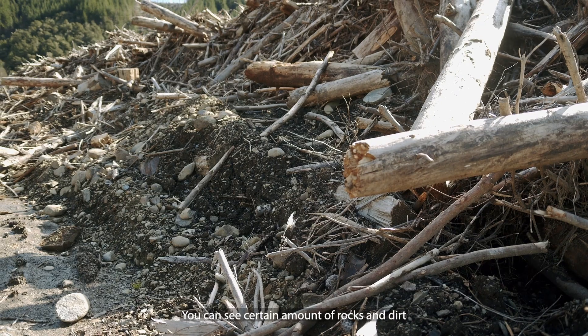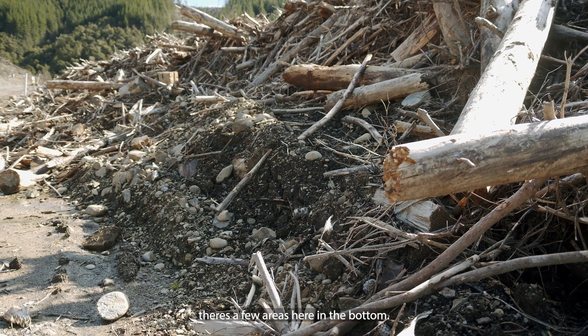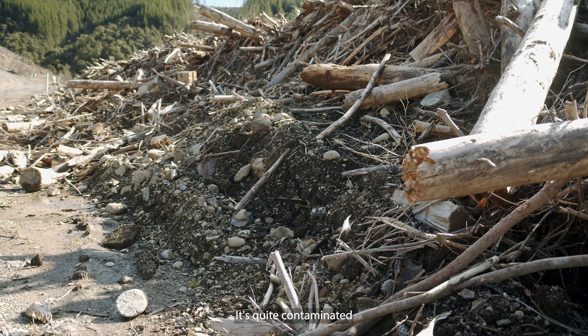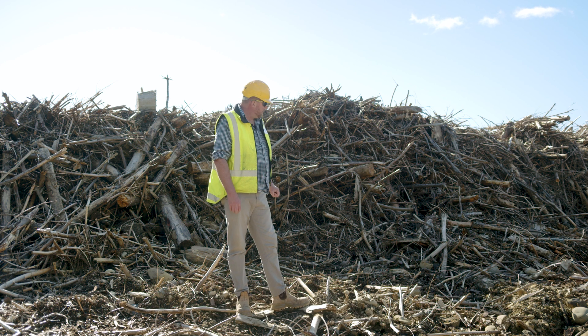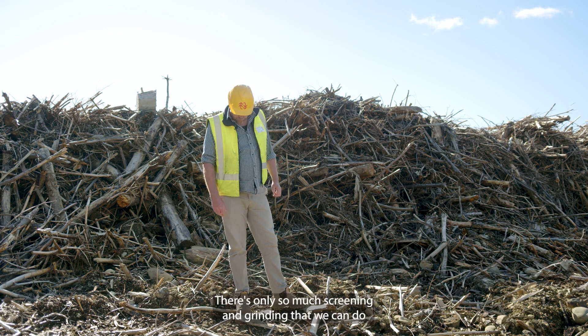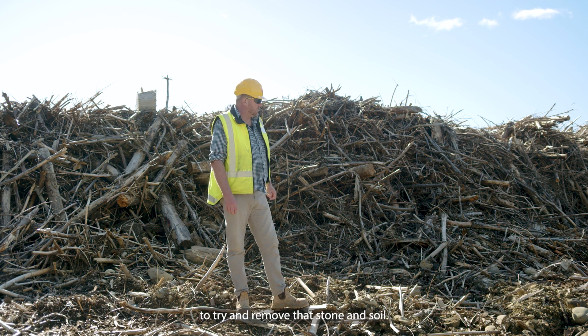You can see a certain amount of rocks and dirt — there are a few areas here in the bottom. It's quite contaminated, so it does constrain what we can do with that material. There's only so much screening and grinding we can do to try and remove that stone and soil.